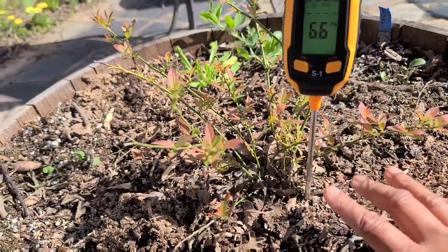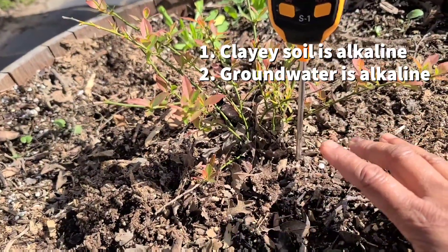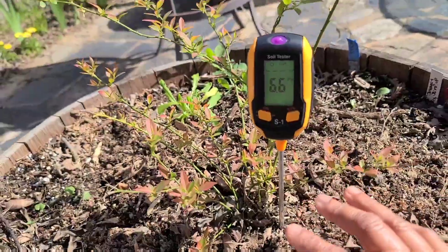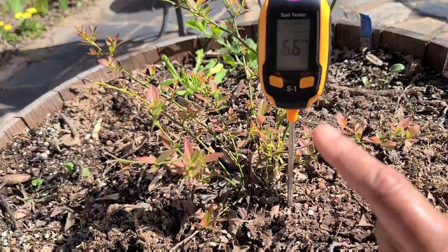My soil in general tends to be more alkaline. The water that I use is hard water, so that tends to be more alkaline as well, and as a result it is very hard for me to maintain an acidity level that the blueberries like.